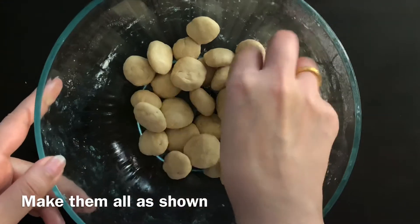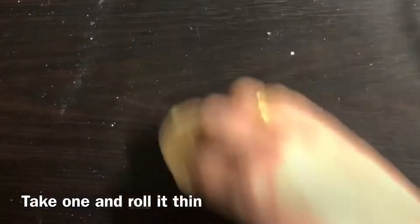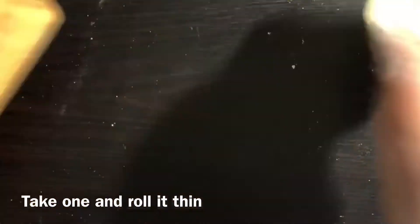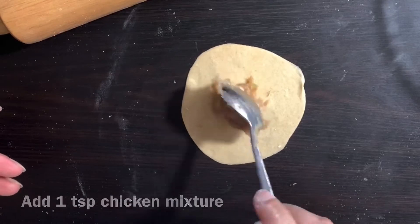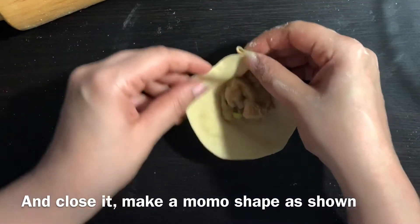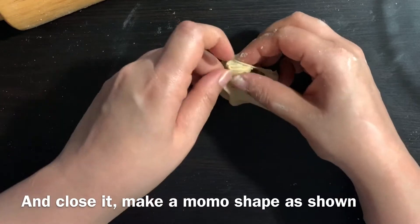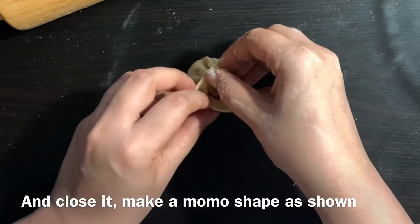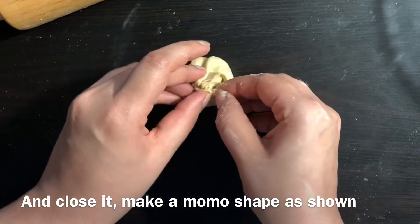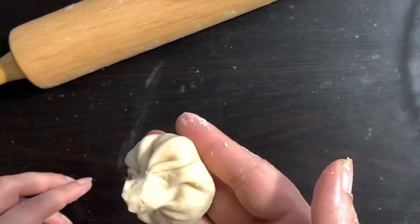Roll out the dough into small rounds. Place the chicken mixture in the middle, then close and seal the sides of the momos by folding the edges.